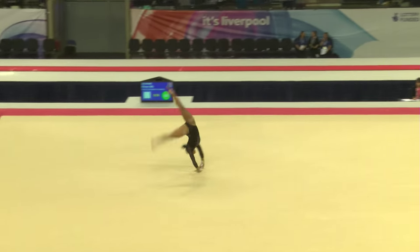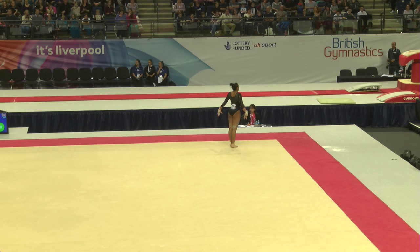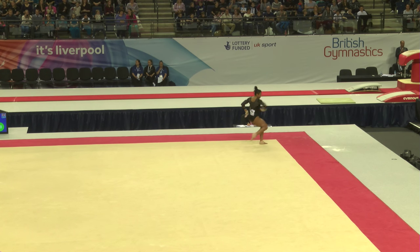The interpretation of the music is working really well here. You can definitely see that Ellie's working hard with the beat. Two and a half punch front.